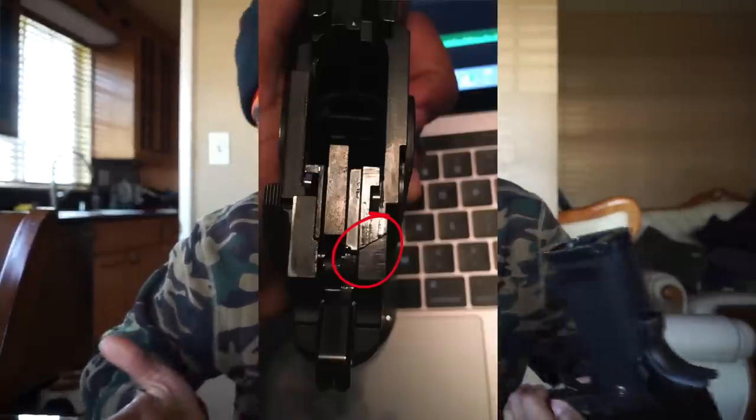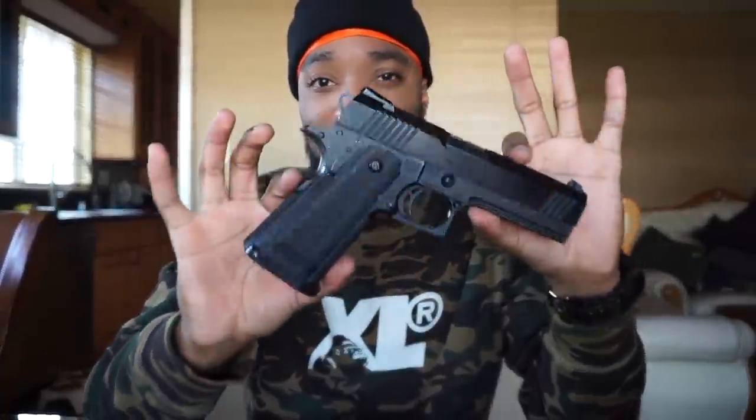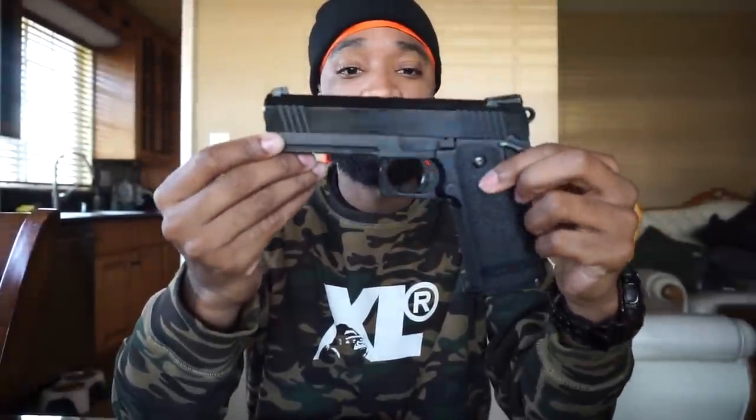I flew Spirit Airlines on the way back, and Spirit Airlines basically broke my 9-ball frame. That caused me to take this thing back apart, and I figured while I'm taking it apart, let me just put it back to stock and do a build overview video. A lot of you guys wanted to know what I was doing with this 4.3 — I posted it on Instagram and people wanted to know what parts were in it, so why not make a video going over it.